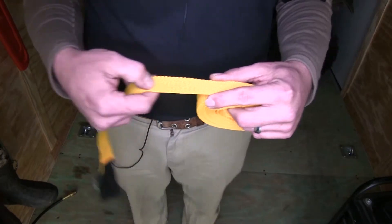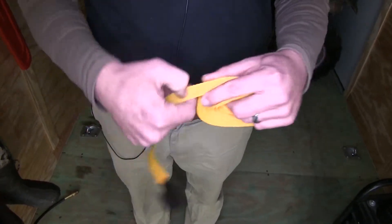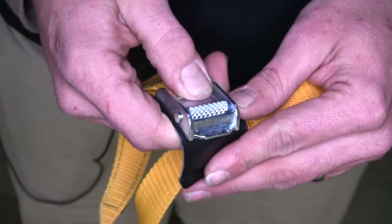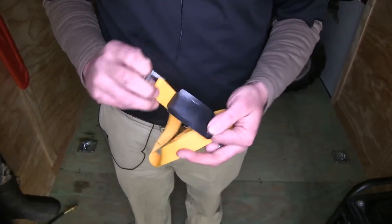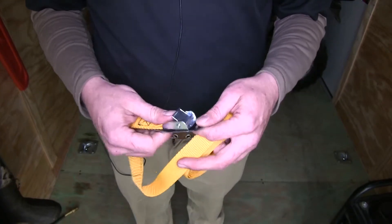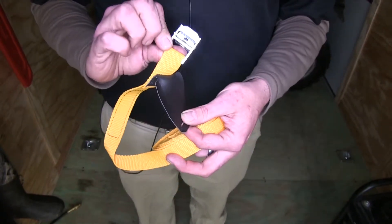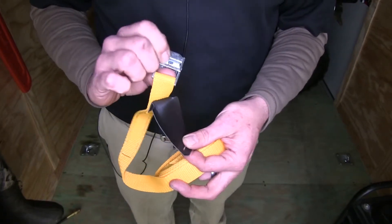The Sport Rack straps are made of a very durable polypropylene material and they have a chrome plated buckle for securing your strap. Also included is this vinyl buckle guard, which will rest up against whatever you're securing to prevent any scratches that might be made from the back side of your buckle.